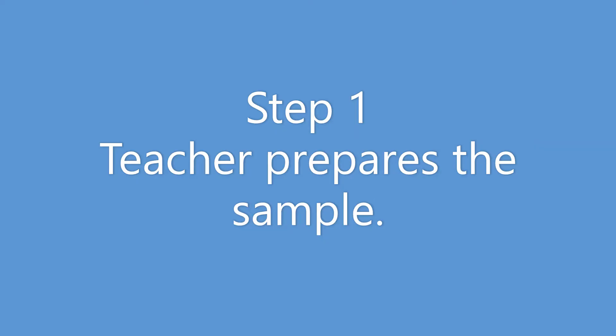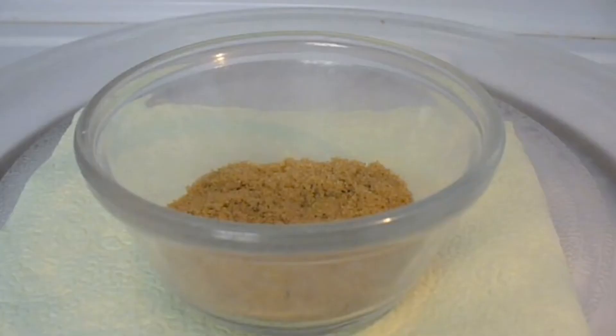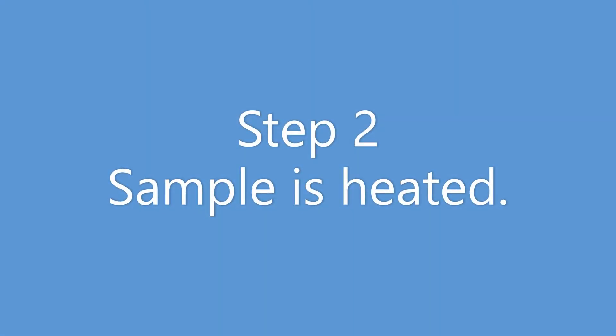The teacher pressed some brown sugar into the bottom of a heat resistant bowl. Then the bowl was microwaved for 30 seconds.